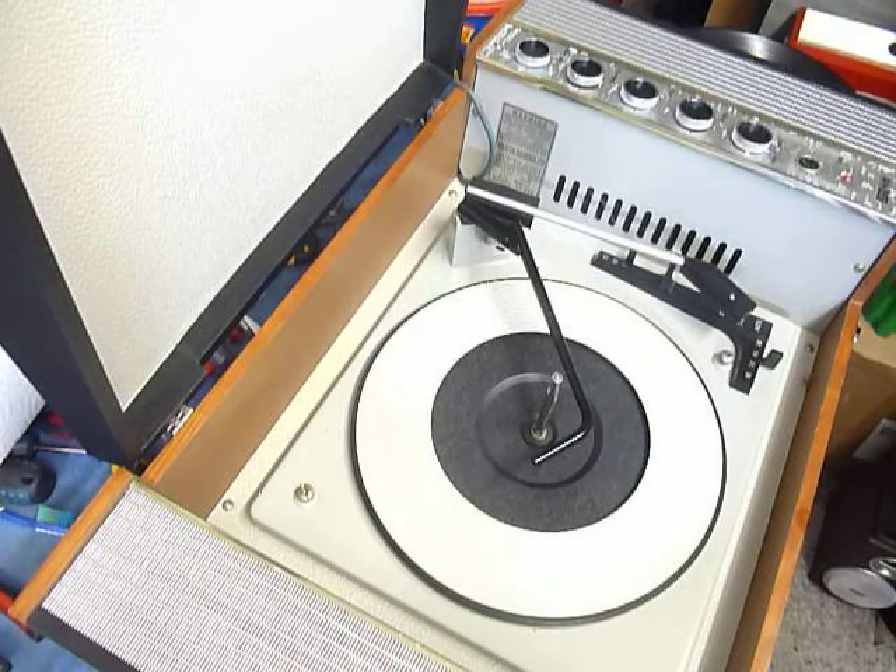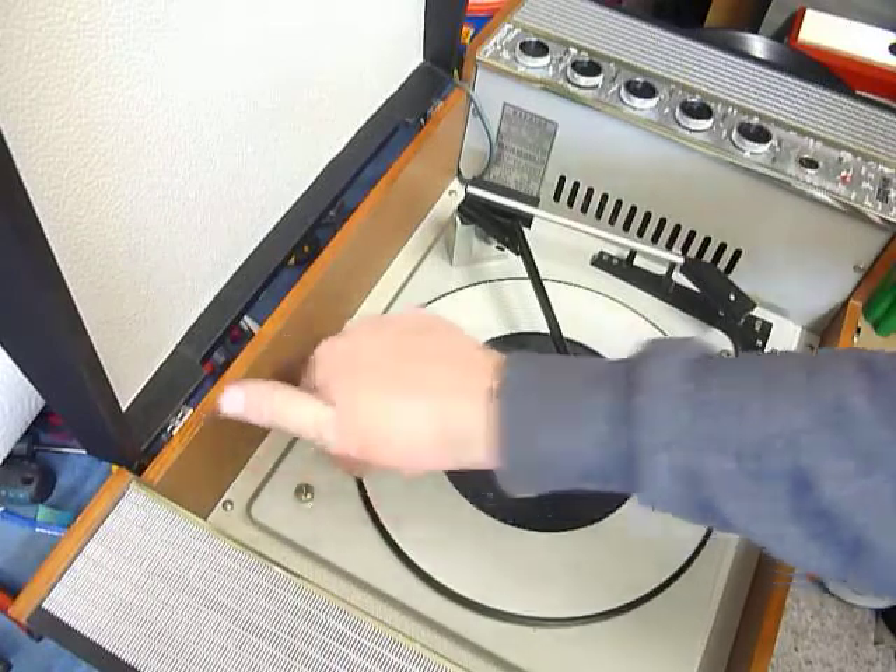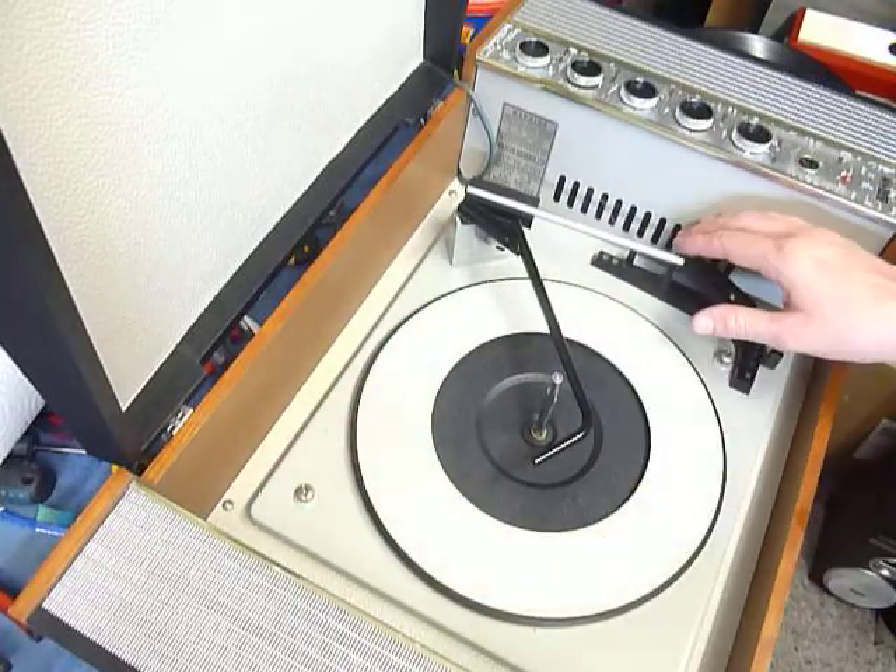First thing to do is screw down the two transit screws on the deck here and here. Screw those fully down clockwise so the deck floats on its springs, and also release the arm clip.